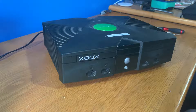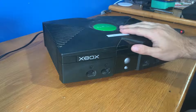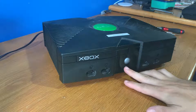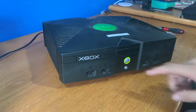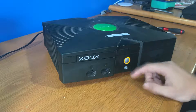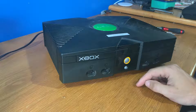Hey guys and welcome to the video. Today we're going to be going through repairing an original Xbox with a drive eject issue. Now what do I mean by a drive eject issue? If we turn this console on and we push the eject button, nothing is happening because basically the drive is trying to open but it's just not getting there.